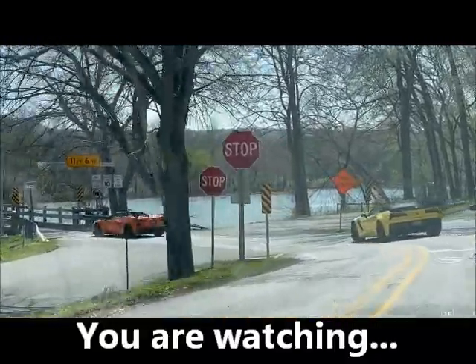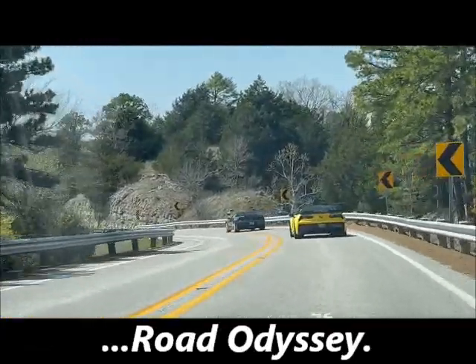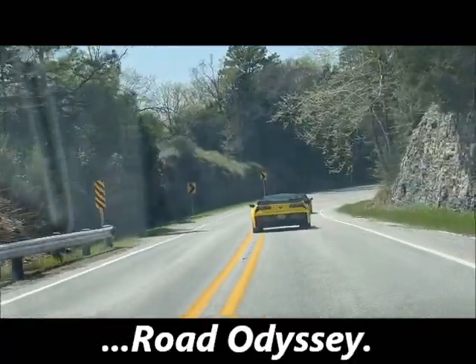The C8 Corvette is a really, really nice sports car, if not supercar. It is wonderful to drive on the back roads, if not the racetrack.